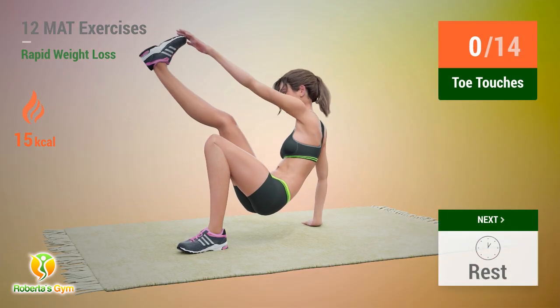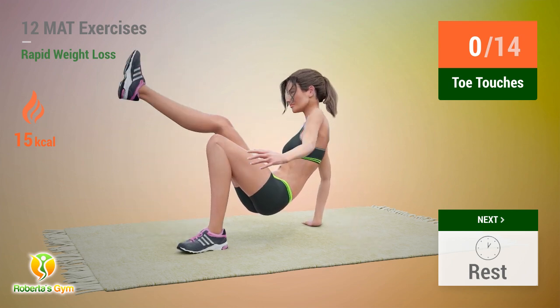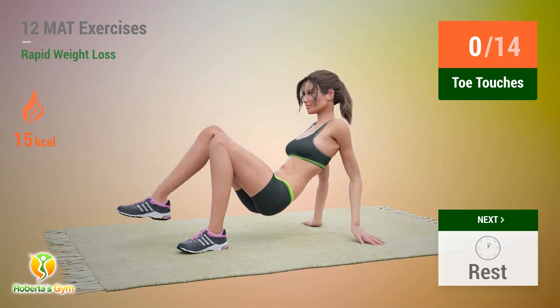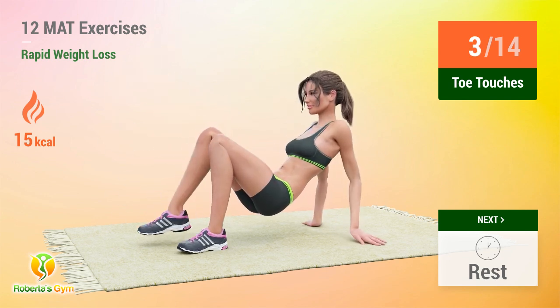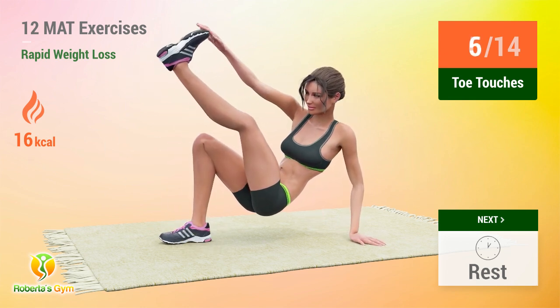Up next, toe touches. In 5, 4, 3, 2, 1, go! 1, 2, 3, 4, 5, 6.